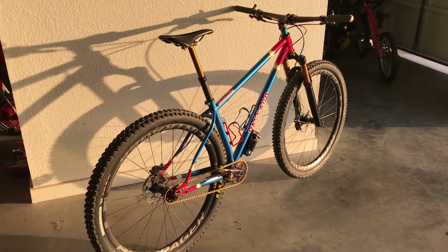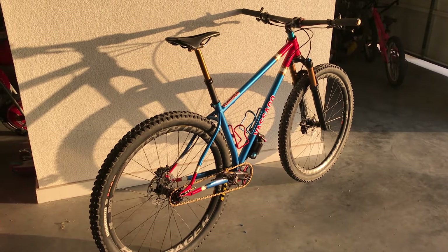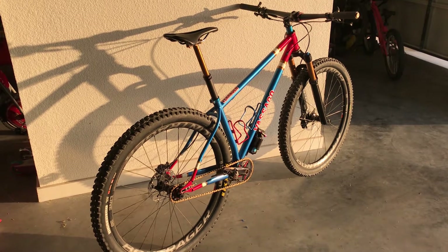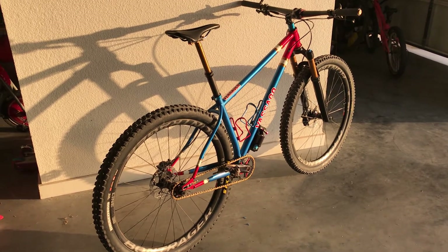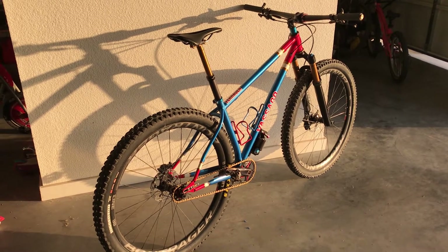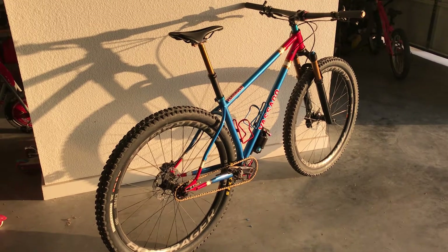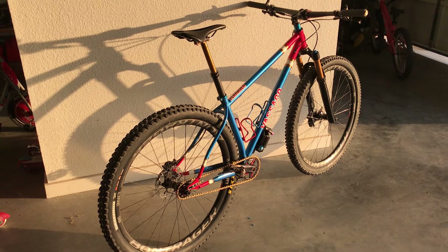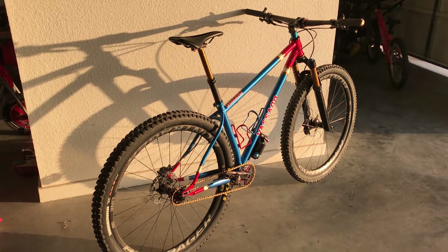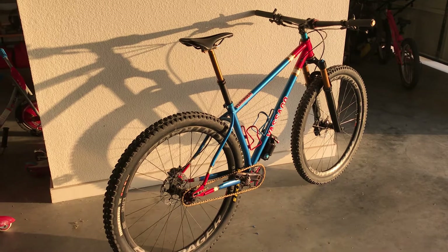Geometry specs: it's a 70 or 67 degree head tube, 74 degree seat tube, 60 millimeter bottom bracket drop, and a 420 millimeter adjustable chainstay. It has a 44 millimeter head tube, 31.6 seat tube, boost front and rear, and internal dropper post routing. Everything else is external — so brakes and shifter if you were to have a shifter on.